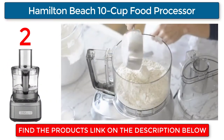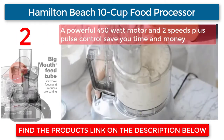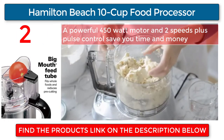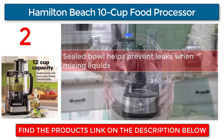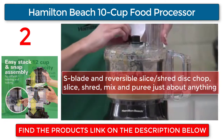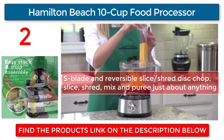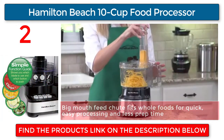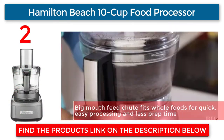Hamilton Beach 10-cup food processor. A powerful 450-watt motor and two speeds plus pulse controls save you time and money. A sealed bowl helps prevent leaks when mixing liquids. The S-blade and reversible slice/shred disc let you chop, slice, shred, mix, and puree just about anything. The big mouth feed chute fits whole foods for quick, easy processing and less prep time.